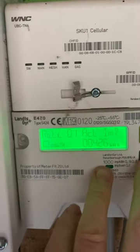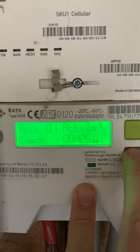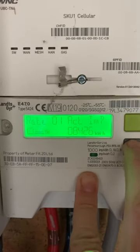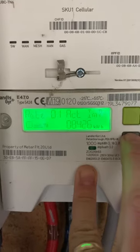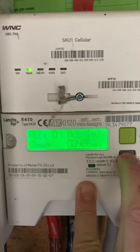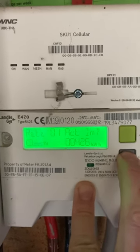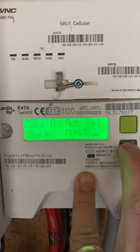Once it comes back, what you actually want to do — which is slightly counter-intuitive — is press and hold B. By the way, what's currently shown is your rate one reading, which in my case is 0846. Now press and hold B.